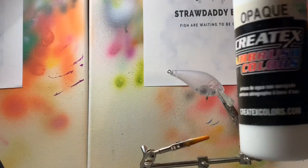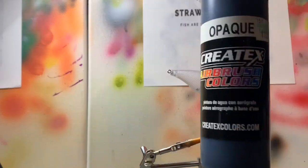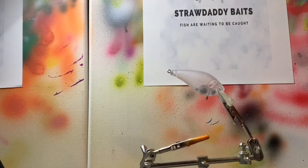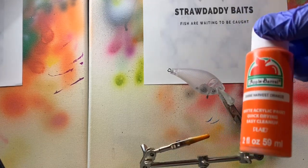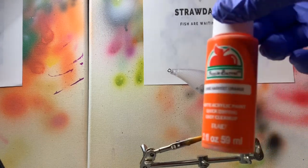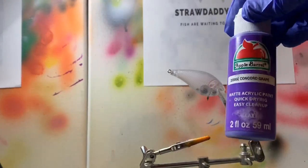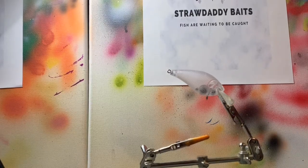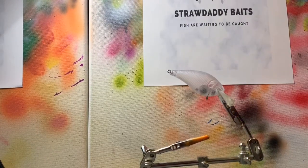For your base coat we're going to use regular opaque white by Createx, and then we have black opaque by Createx. Then these are the only two colors I found that work the best — this is Apple Barrel just regular matte acrylic paint in harvest orange, and then we have another Apple Barrel acrylic paint in Concord grape. For whatever reason the bass absolutely love these, and I'll show you how to thin them down so they'll go through your airbrush without any issues.